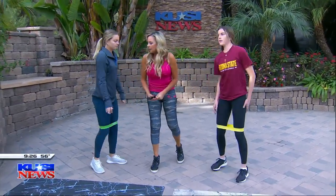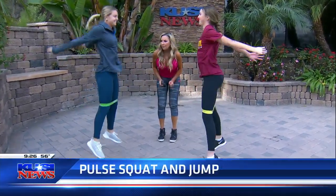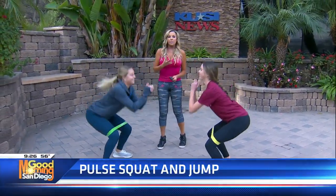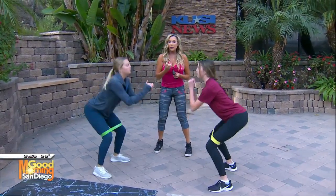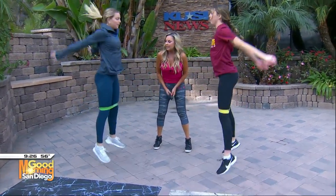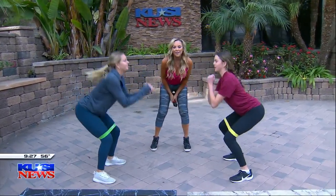We're going to do the pulse squat and jump. You're going to go three, two, one and jump as high as you can. When you do this, you want to think about sitting back like you're sitting in a chair — that's going to engage your glutes. Going high and tight. Push all the way up and down. Perfect.